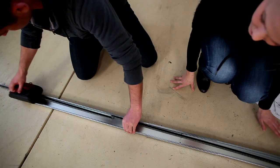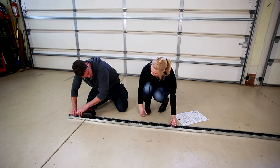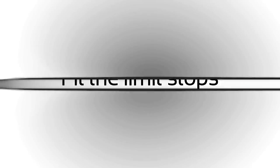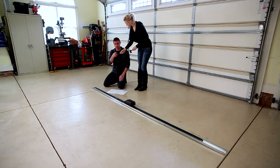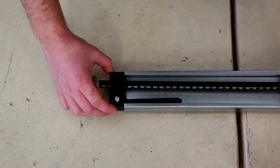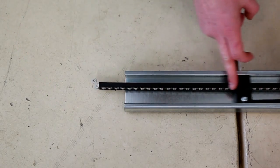Slide the carriage together with the chain into the middle of the C-rail. Insert the limit stops front and back. Feed the chain through the opening in the limit stop.